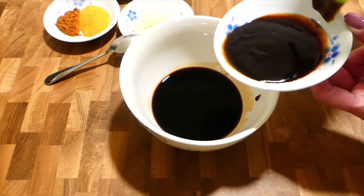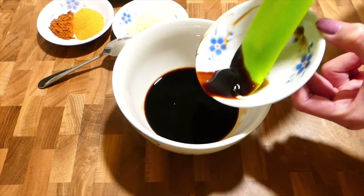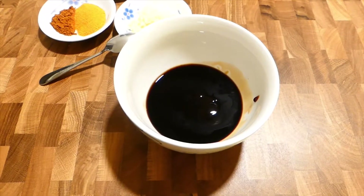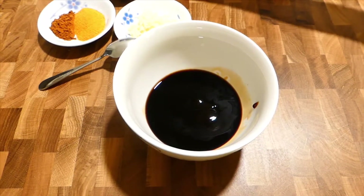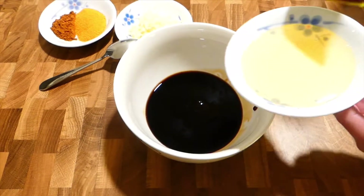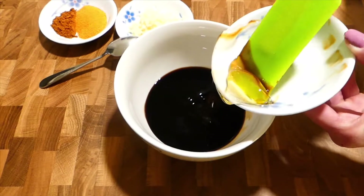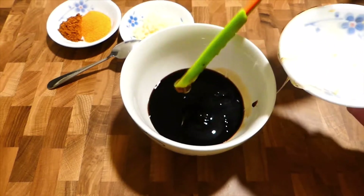2 tablespoons of oyster sauce, and 2 tablespoons of honey. People also can add Chinese cooking wine as it's optional.